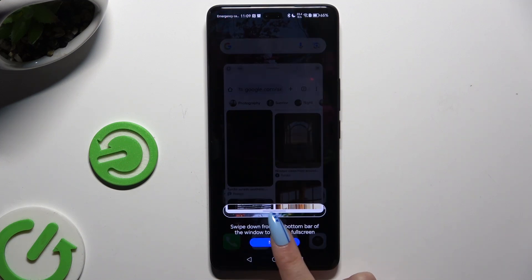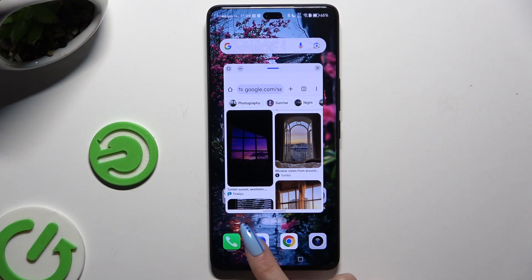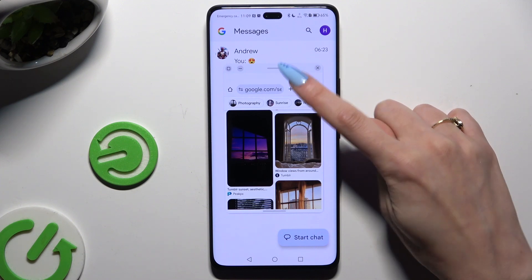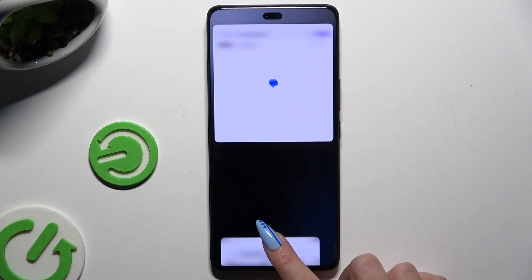Now click on the second app that you wish to use. From here, hold the line at the top of your window and drag it all the way up, or all the way down.